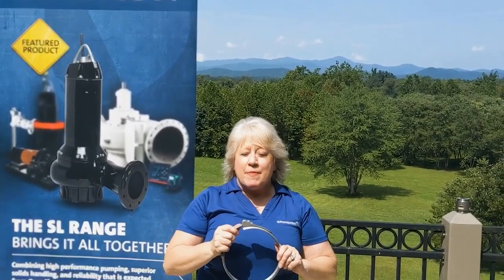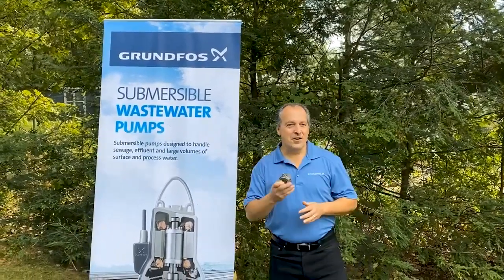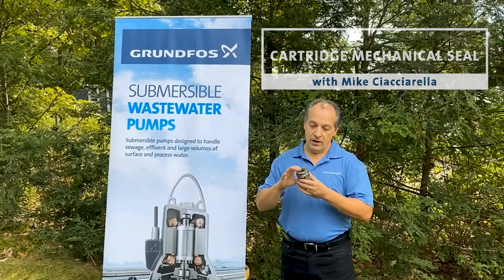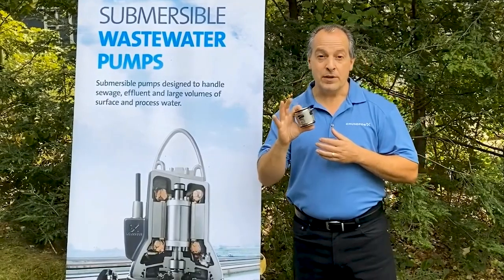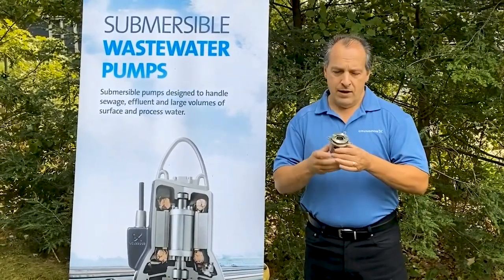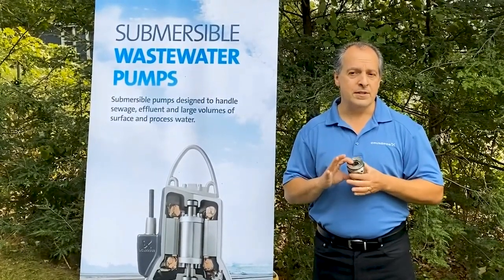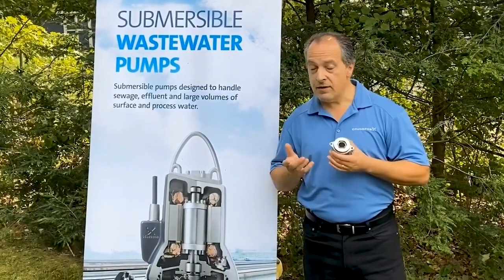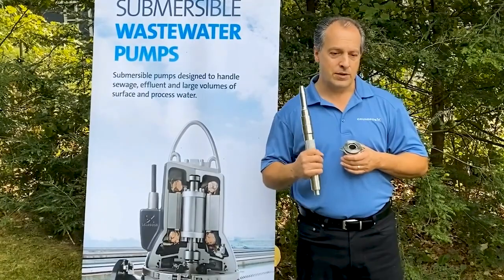Next up is Mike Ciccarella, our district sales manager for New England, and he's going to share the benefits of our cartridge mechanical seal. I'm the district sales manager for the northeastern United States. Our cartridge mechanical seal is actually two mechanical seals within a stainless steel cylinder. It's installed at the bottom portion of the pump, separating the motor from the pump liquid — which is very important. It needs to withstand solids, sand, grit, or whatever might come its way. Our lower seal, facing the hydraulic end, has silicon carbide seal faces, which provide superior wear resistance and hardness. The upper seal is carbon on ceramic. The cartridge seal can be easily inspected and replaced.